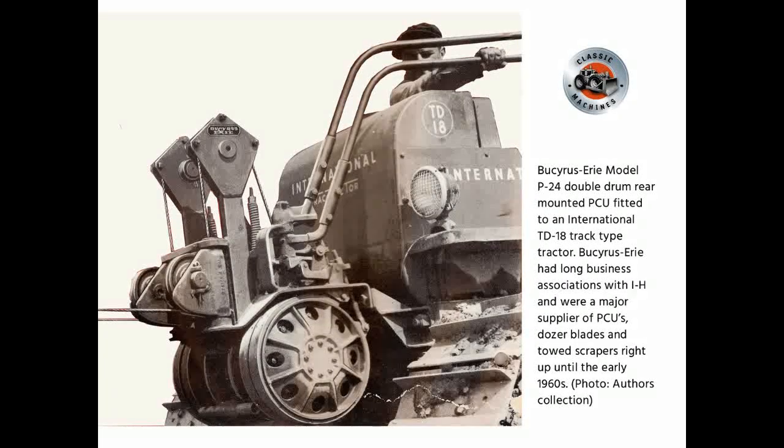Busiris Airy's Model P Number 24 double-drum rear-mounted PCU fitted to an International TD18 track-type tractor. Busiris Airy had long business associations with IH and were major suppliers of PCUs, dozer blades, and towed scrapers right up until the early 1960s.